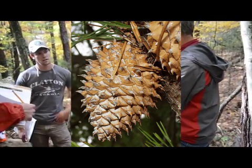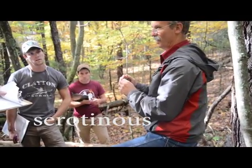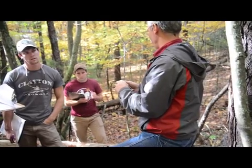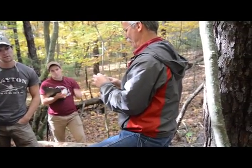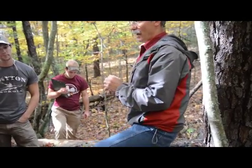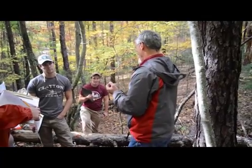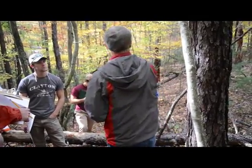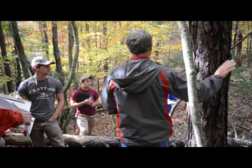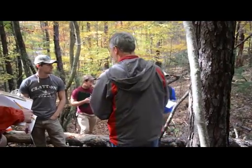They stay closed, and that's a term called a serotinous cone — serotiny, serotinous. That means they open with heat. So what do you think happens? Forest fire. When I started coming out here in 1981, that's 33 years ago, there weren't any stems on the ground like this. These are all dead Table Mountain pines.